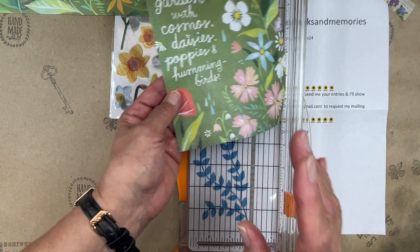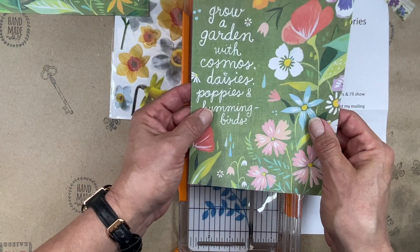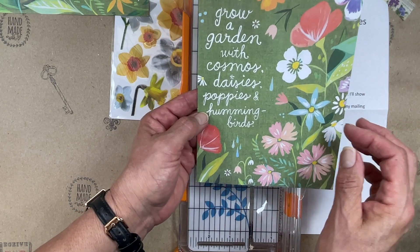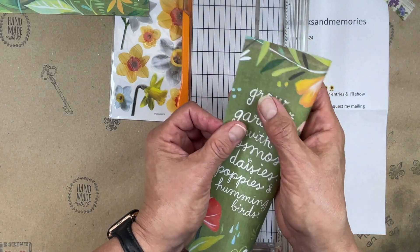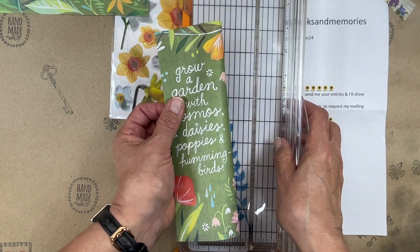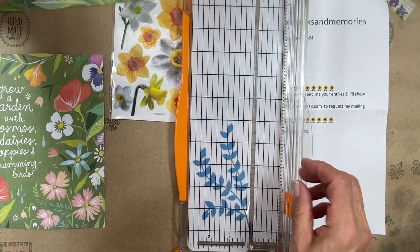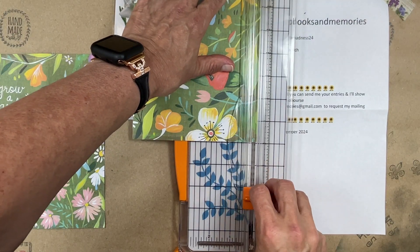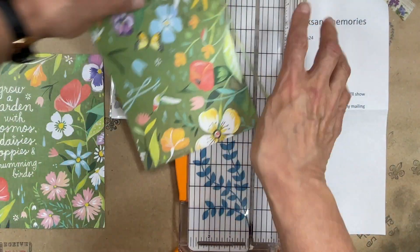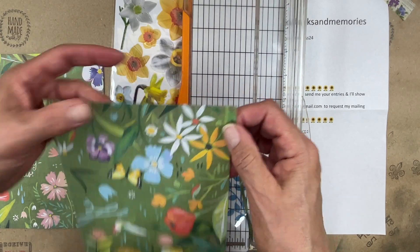I want to make this into a tag — that's exactly what I'm going to do with this one. And on this other one, I'm going to make it into an envelope. That's what I want to do with that one.